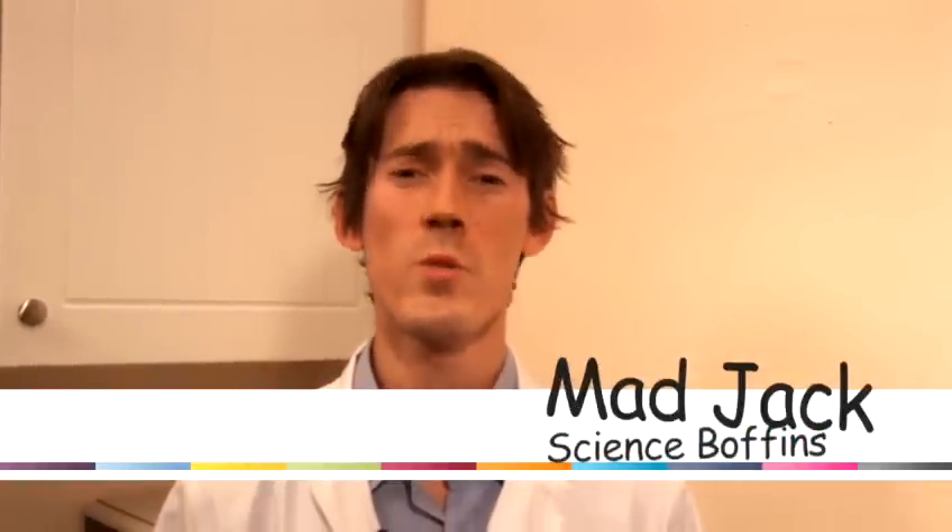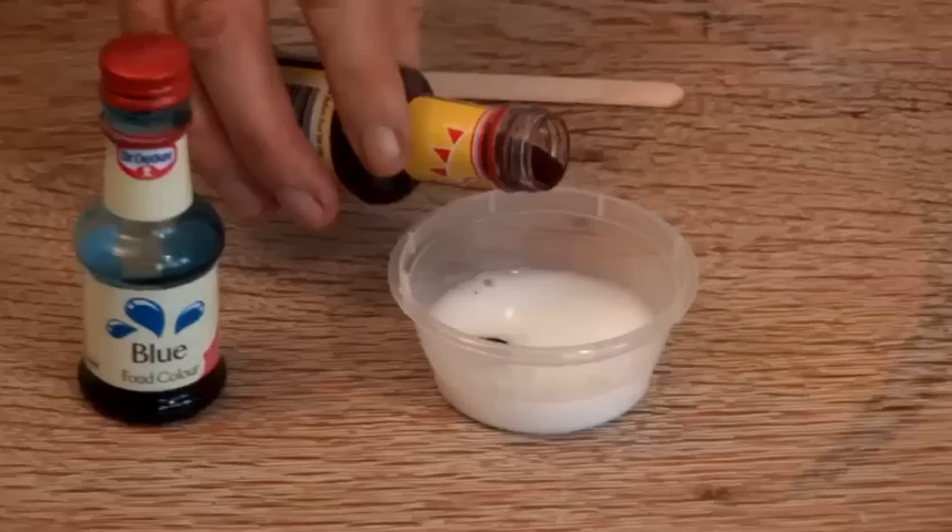Hi, my name's Mad Jack and I'm going to be bringing you a cornucopia of fun, easy and safe things to make in your house and play with. Now I'm going to show you how to make papier-mâché.